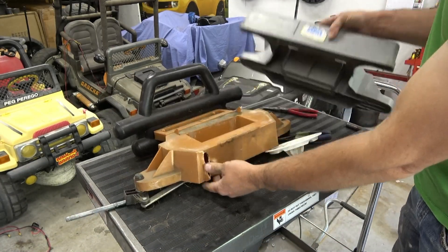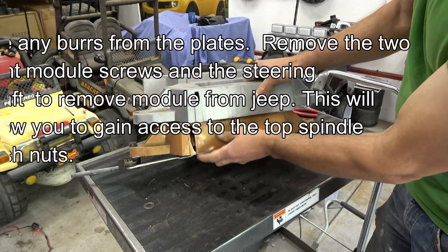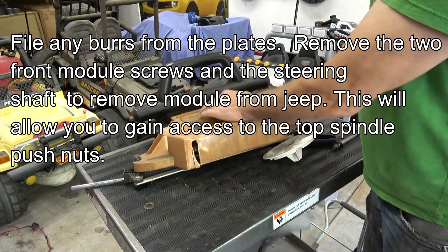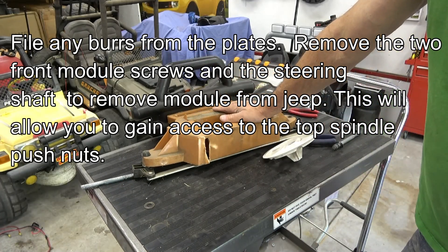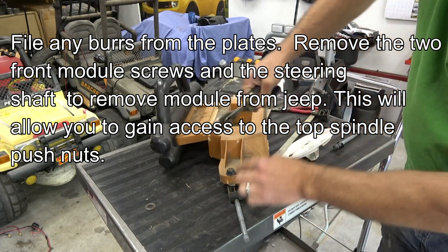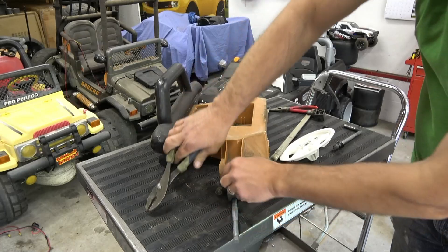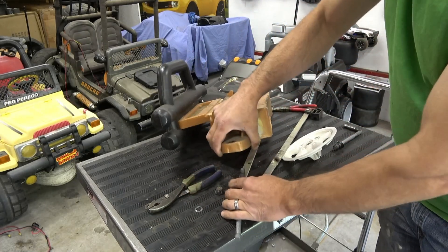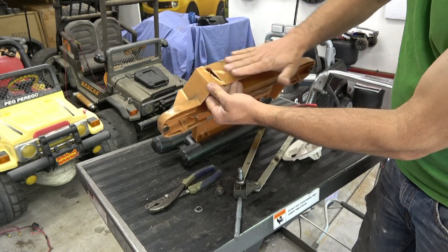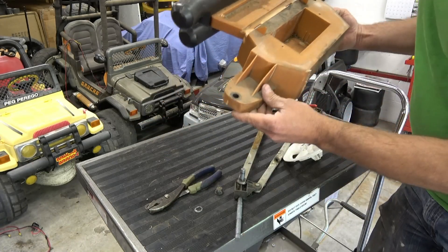This broken front end definitely contributed to our severely cambered wheels. You can see that it's broken, so it's causing this to flex, which will wear out the tires even more. The last step is to just remove the spindle from this old piece. This is basically garbage. If you had to, you could probably put a piece of metal over this and rivet it — like what we're going to do to the top here — but this is so worn out.